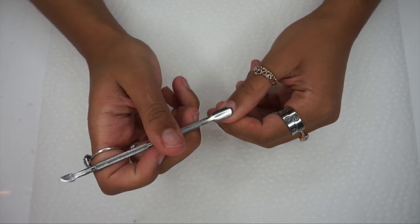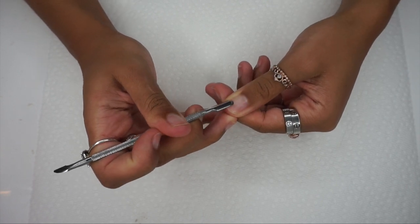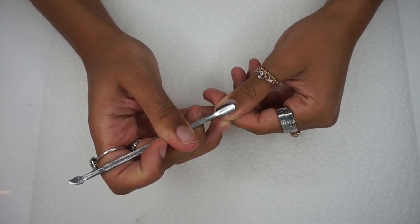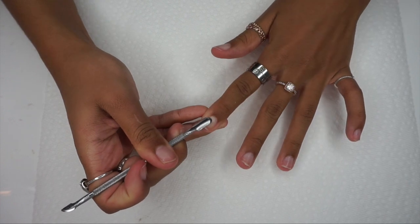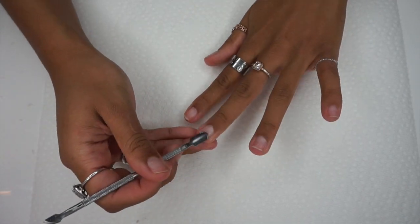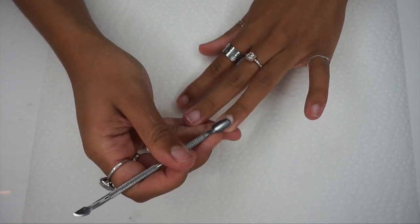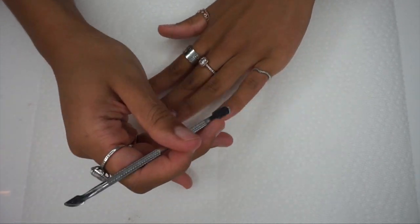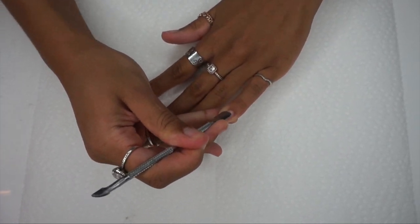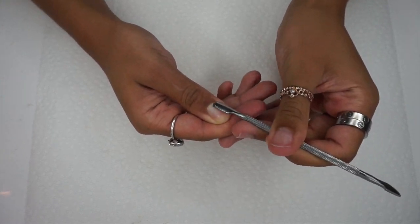After you let that sit, you're going to go in with this double-ended scraper — I purchased this off of Amazon, as well as the cuticle remover, and both links will be in my description box below. All I'm going to do is push back my cuticles. The cuticle dissolver really does all of the work for you, so if you're not a fan of using nail nippers around your cuticles, this makes it super easy and painless.